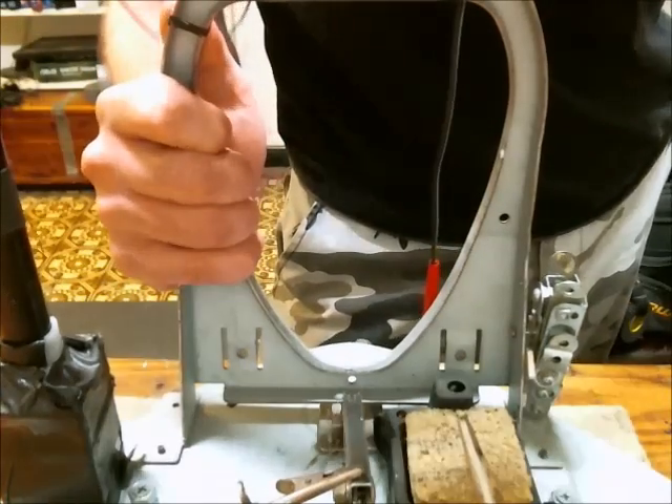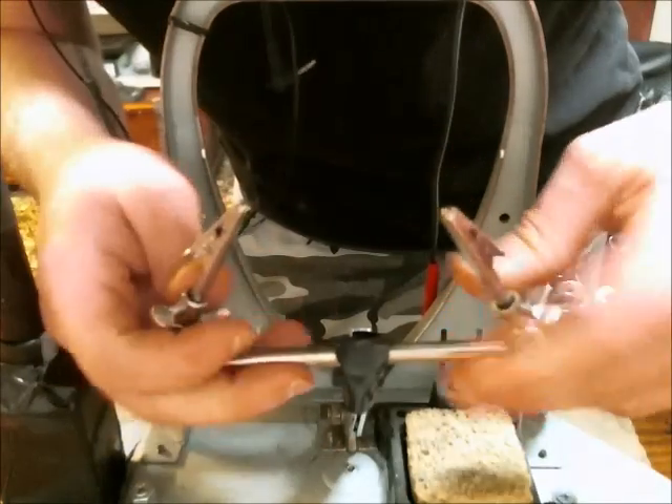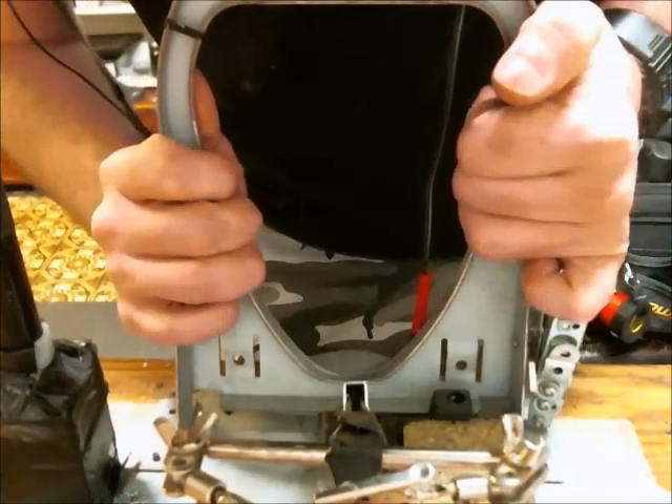You want to keep the fume extractor somewhat close to what you're soldering. I mounted an extra set of arms on the base here, and it's pretty solid.